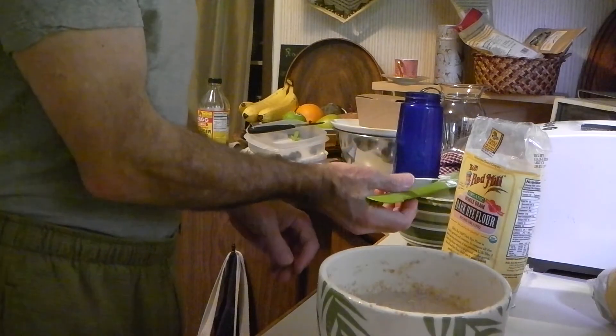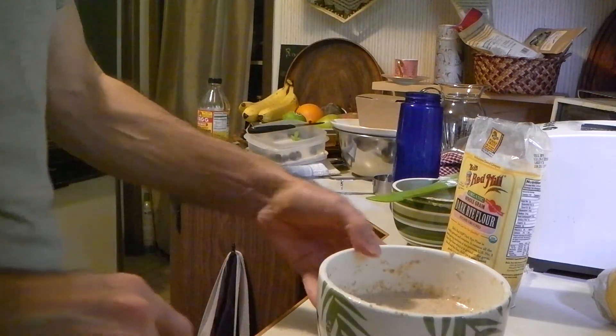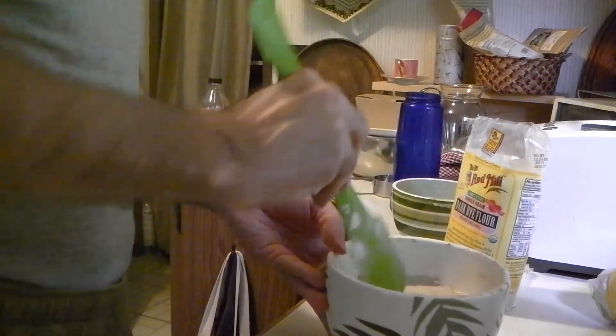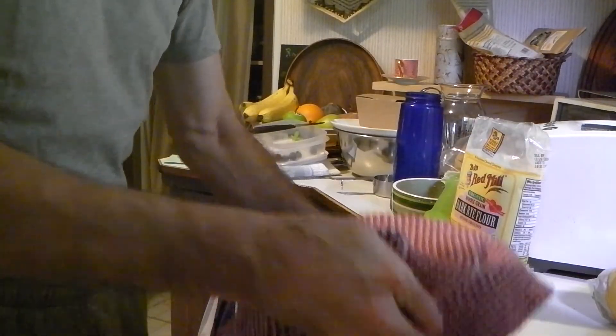One cup of this, after it's grown another day, you'll mix with two cups of rye, two cups of wheat, a pint of water, and salt — and I'll show you that tomorrow. But this is ready to wait one more day, just sitting out covered so the bugs don't get in. That's four days in a row of one half cup water, two thirds cup rye flour, and then comes the next section — the next video.